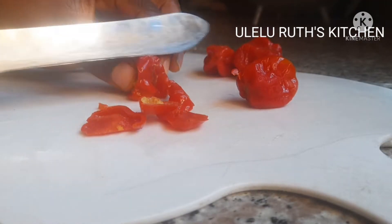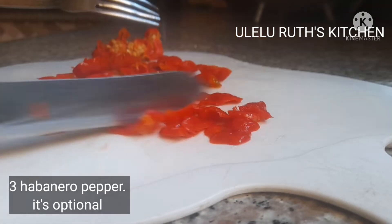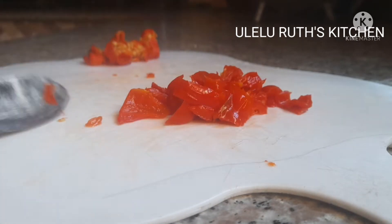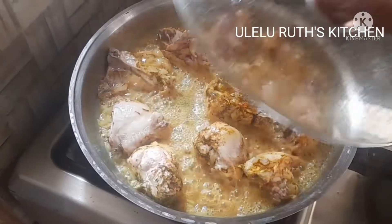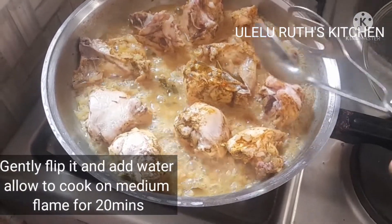Next I'll be adding habanero pepper — this is optional; I want to make it a bit spicy. Don't forget to take off the seeds if you would like to add habanero pepper.